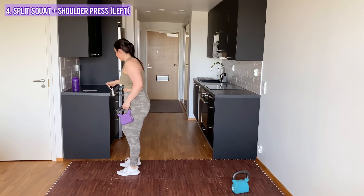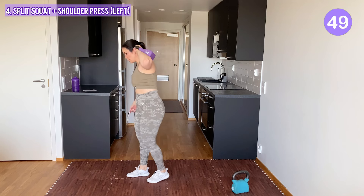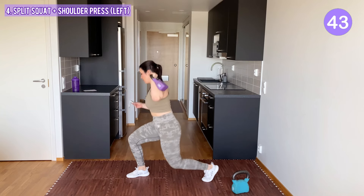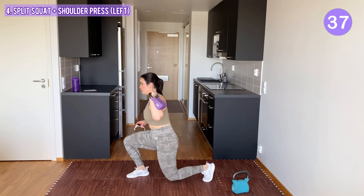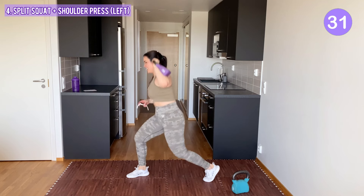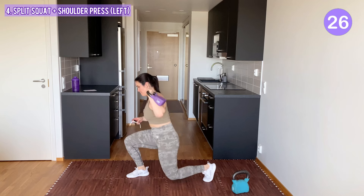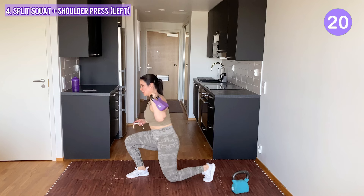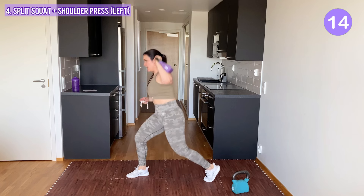Other side. Kettlebell to your right arm, right leg to the back, left leg is in the front. Split squat and press. Keep your body moving. After this we have one exercise and then a water break.